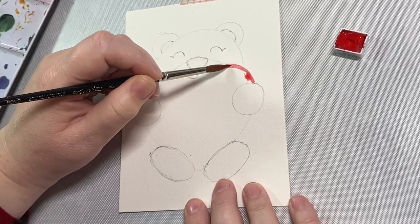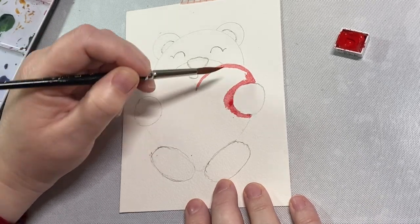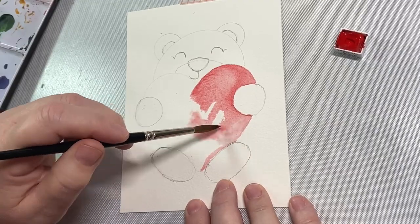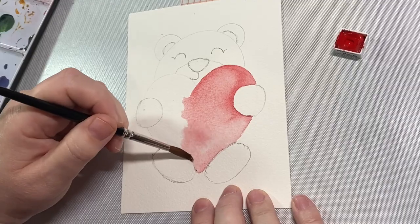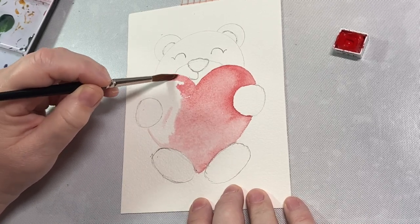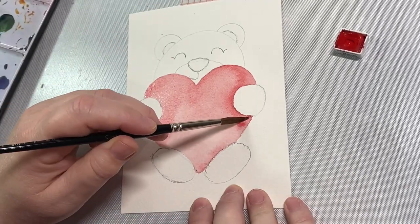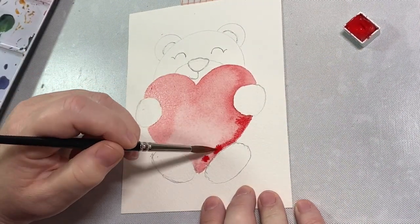I'm using watercolors here — these are Daniel Smith watercolors — and I'm starting with pyrrole red. I'm just going to lay down a light wash of this pretty red paint to be the base of our heart. We'll go back in and add more layers of red after this layer dries. I have very little paint on my brush at this point and I'm using a lot of water, keeping the center of the heart nice and light and adding some color along the edges. In the shadow areas — like underneath the little paws — I'll add a deeper color right between the feet.